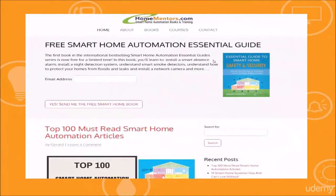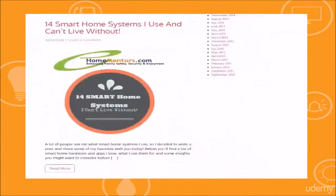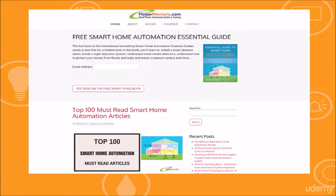As someone that has spent a lot of money over the years, I am going to save you hours of frustration that I went through and fast track you to building your own smart home automation system. So here's what we're going to cover.